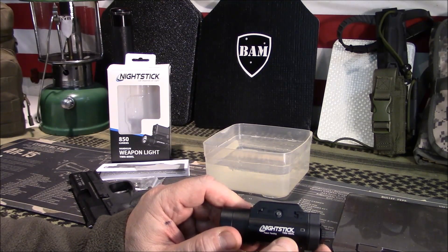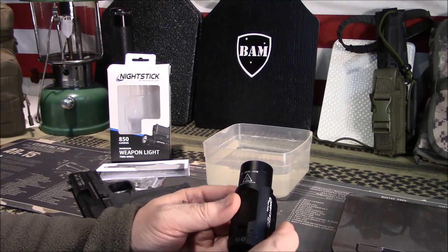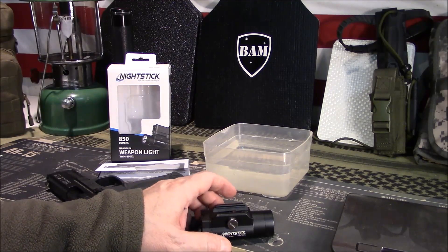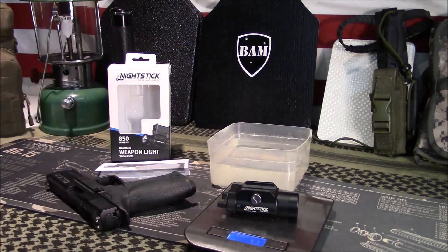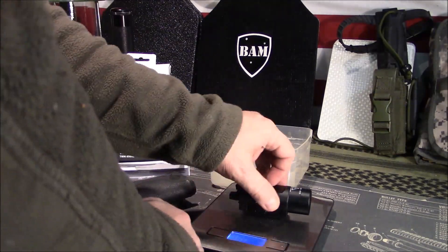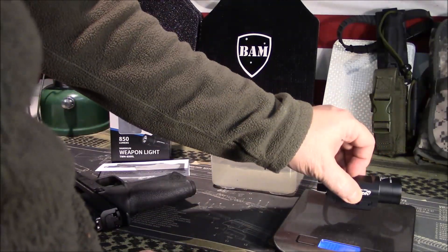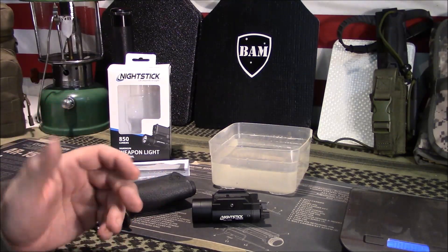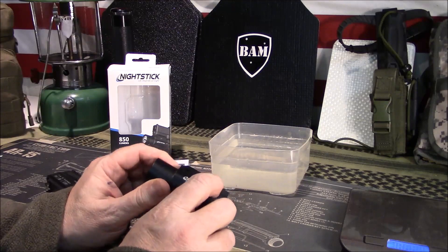The branding on the outside shows the brand and model number on both sides, with a warning on the bottom that it gets hot under use. For weight — for fans of keeping things light — my scale reads 4.76 ounces; their website says 5.44 ounces, so roughly five ounces. It is three and three-quarters inches in length, 1.5 inches in thickness and height.